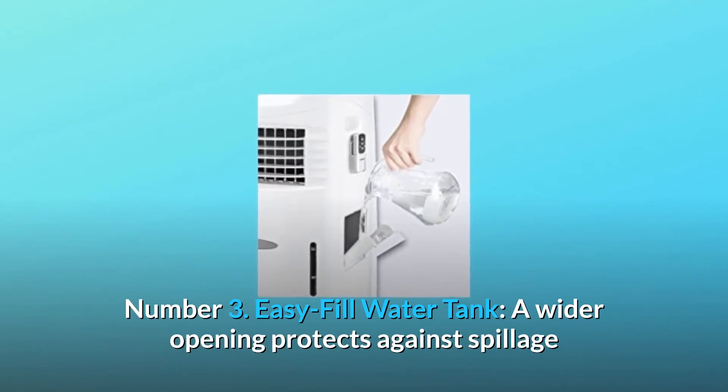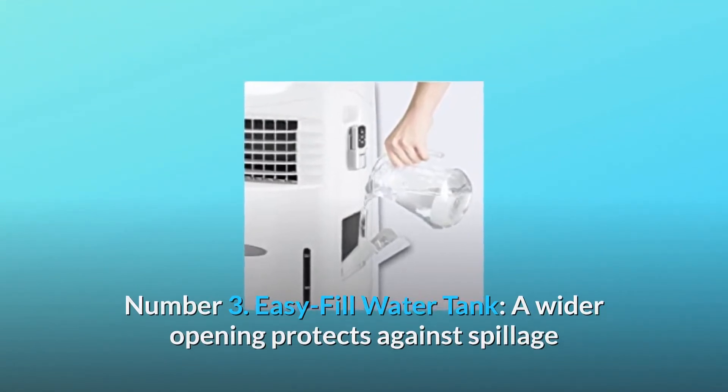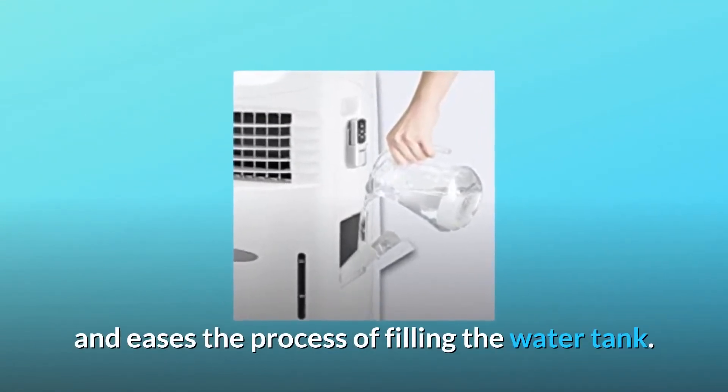Number 3: Easy fill water tank. A wider opening protects against spillage and eases the process of filling the water tank.